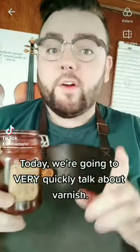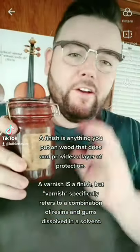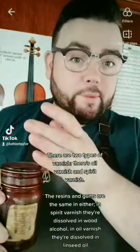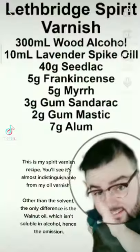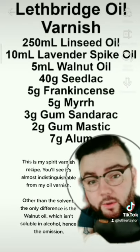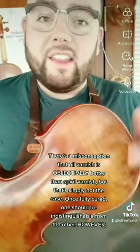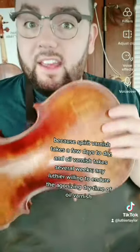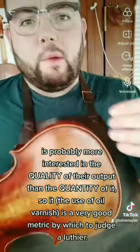A finish is anything you put on wood that dries and provides layered protection. A varnish is a finish, but varnish specifically refers to a combination of resins and gums dissolved in a solvent. There are two types: oil varnish and spirit varnish. The resins and gums are the same — spirit varnish dissolves them in wood alcohol, oil varnish in linseed oil. There's a misconception that oil varnish is objectively better than spirit varnish — that's simply not the case. Once fully cured, one should be indistinguishable from the other. However, spirit varnish takes a few days to dry while oil varnish takes several weeks, so any luthier willing to endure that agonizing dry time is probably more interested in quality than quantity — making it a very good metric by which to judge a luthier.